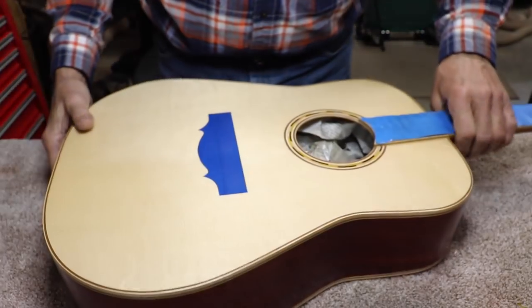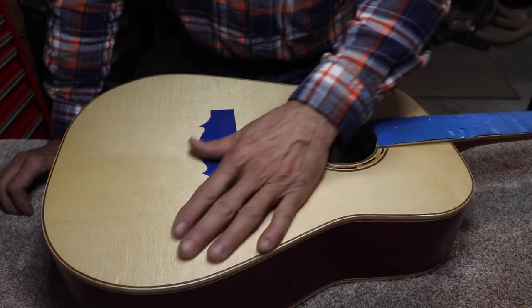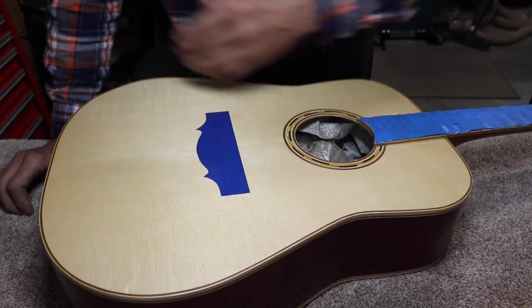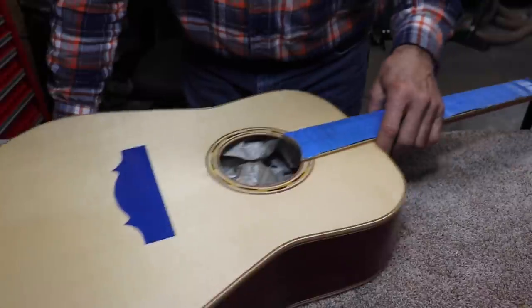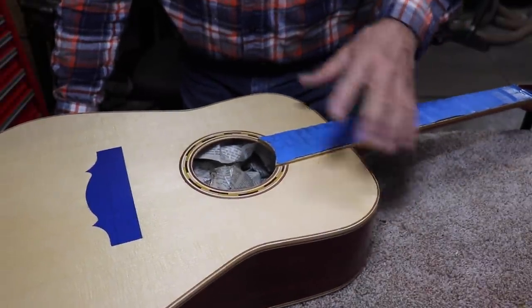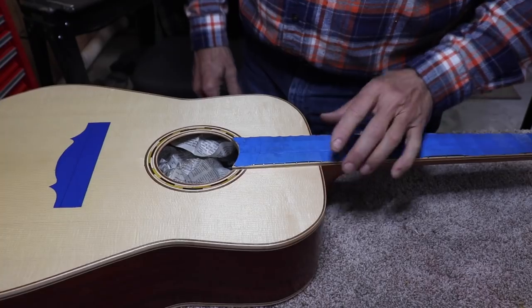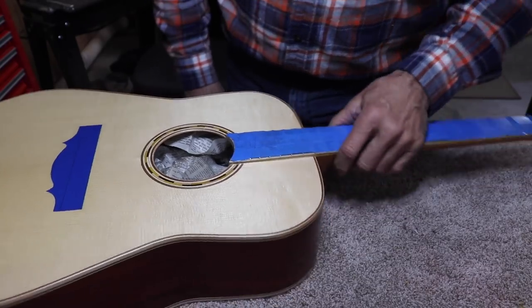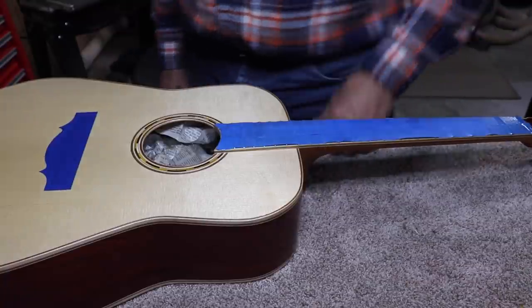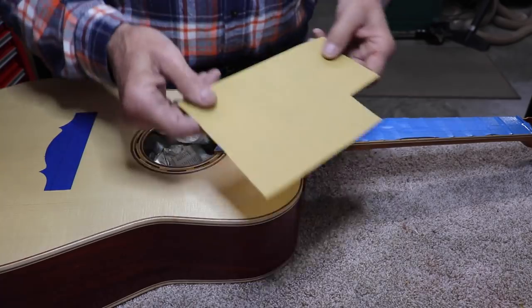We're going to work on this now. The True Oil Company basically says to use steel wool on this. I'm okay with that, but steel wool makes such a mess because all the little steel fibers get everywhere. So I'm going to start off with sandpaper and we'll see if I need to use steel wool. I'm going to try 400.